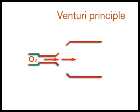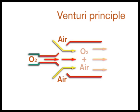These devices can be used to deliver accurate oxygen concentrations by mixing air with oxygen. High flow devices maintain a constant delivery of inspired oxygen concentration throughout the respiratory cycle.